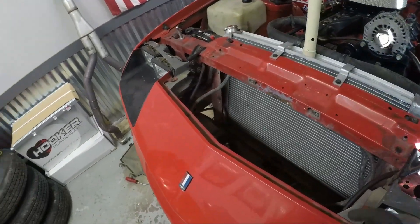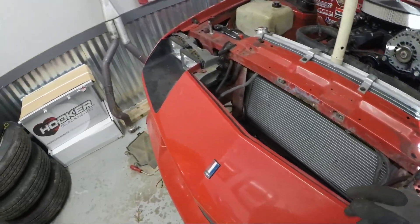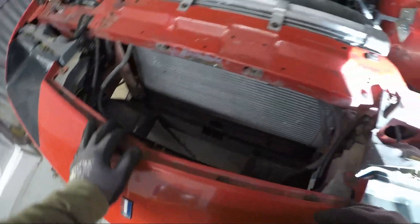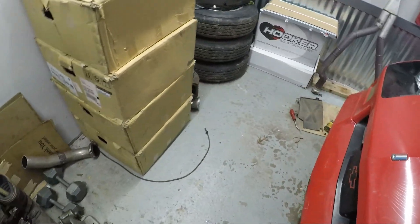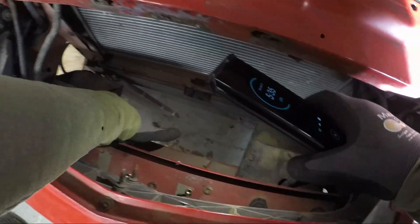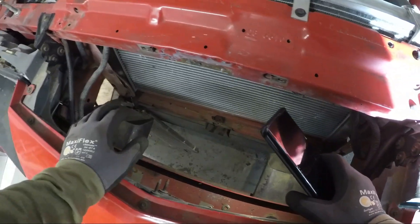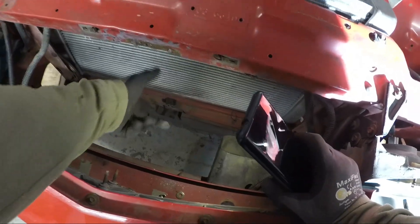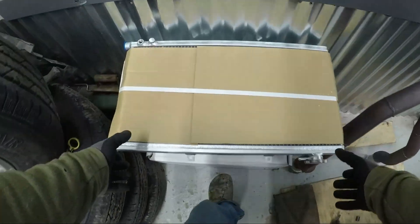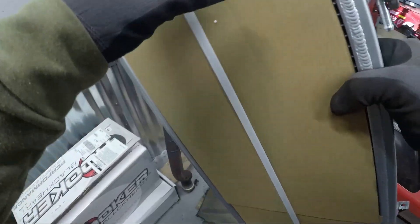We did a little bit of work — got that plastic removed. Look at all that room in there — like, why wouldn't you put a turbo in there? We're not there yet though; we got to make sure things are going to work. It's super dark in there, but I think we may have to clearance out some of this front support here, maybe even take it all the way out and do something different. But seriously, look at all this space.